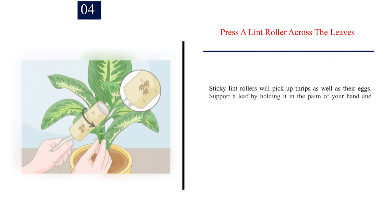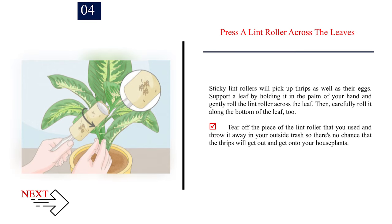Number 4: Press a lint roller across the leaves. Sticky lint rollers will pick up thrips as well as their eggs. Support a leaf by holding it in the palm of your hand and gently roll the lint roller across the leaf. Then carefully roll it along the bottom of the leaf too. Tear off the piece of the lint roller that you used and throw it away in your outside trash, so there's no chance that the thrips will get out and get onto your houseplants.